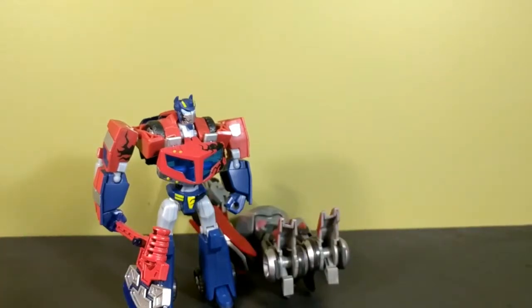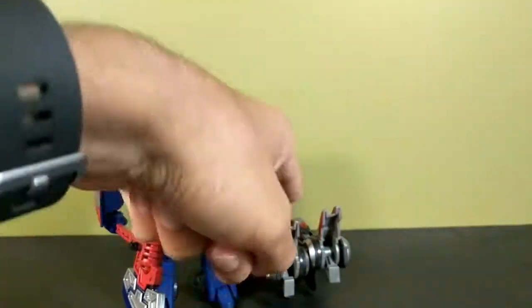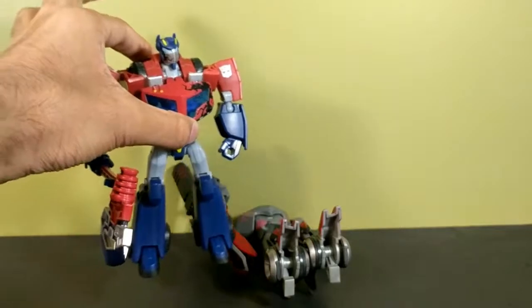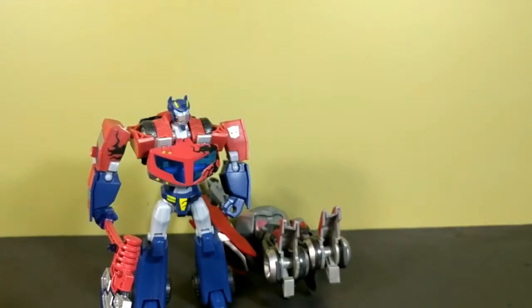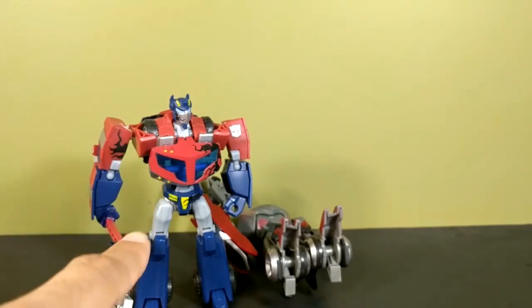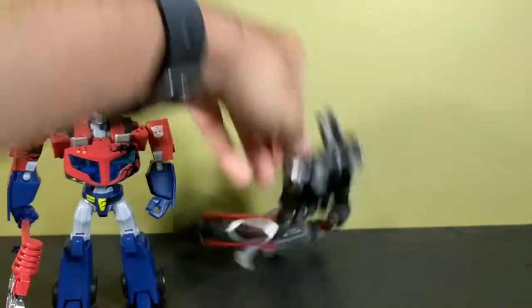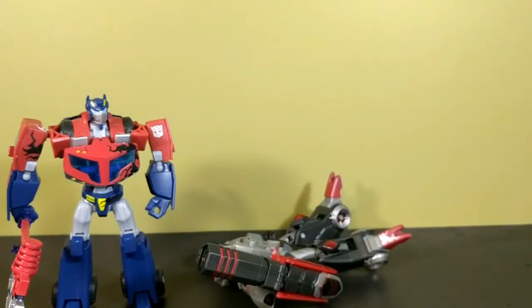Overall, Optimus is really good — Megatron not so much. If you want a Megatron, get the voyager. There is another two-pack where you can get this Optimus with Black Arachnia — that's a better deal since Black Arachnia is a good figure. I don't think Optimus got a standalone release — I believe he came in a two-pack with Prowl as well. So that's been my look at the Transformers Animated Battle Begins two-pack — a very good figure and a piece of garbage. I'm That Toy Guy, stay tuned for my next video.